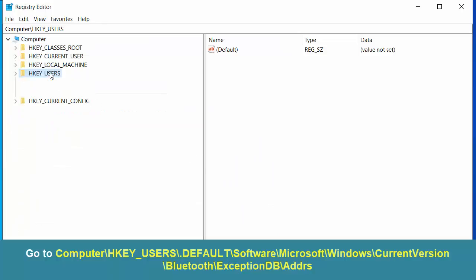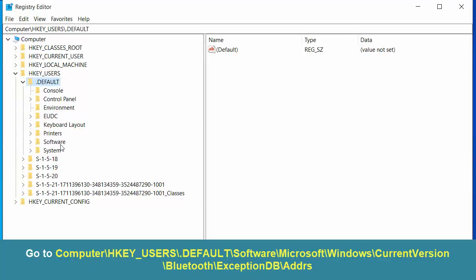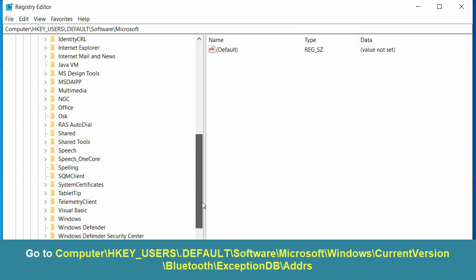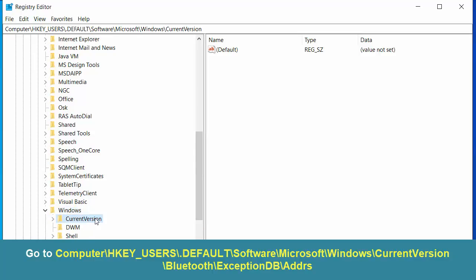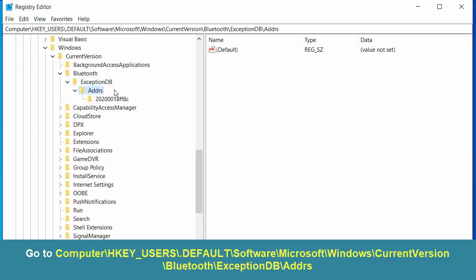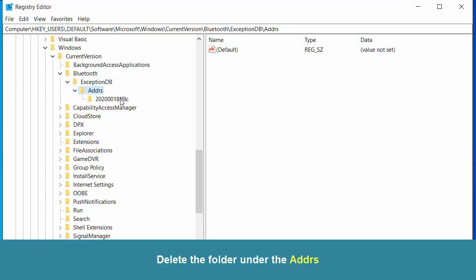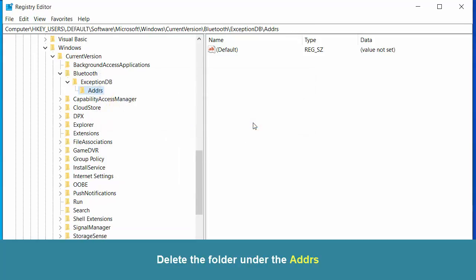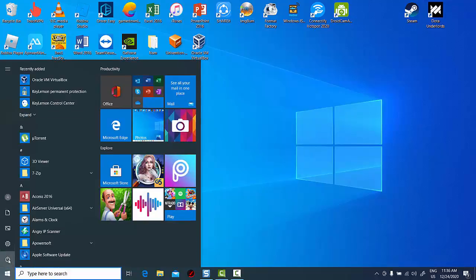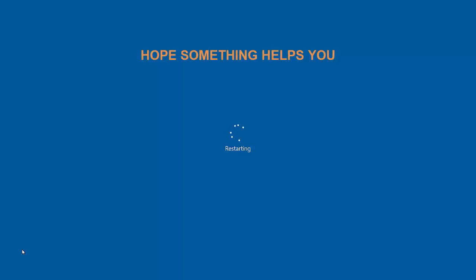Now go to the following path. Delete the folder under the adapters. Close the Registry Editor window and reboot your system. I'll see you soon.